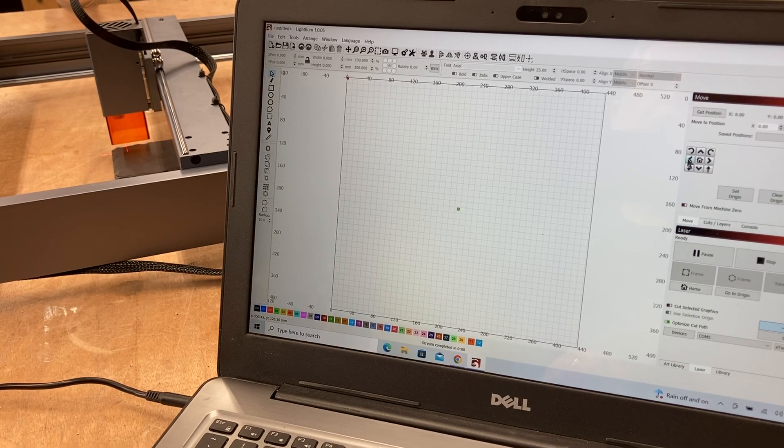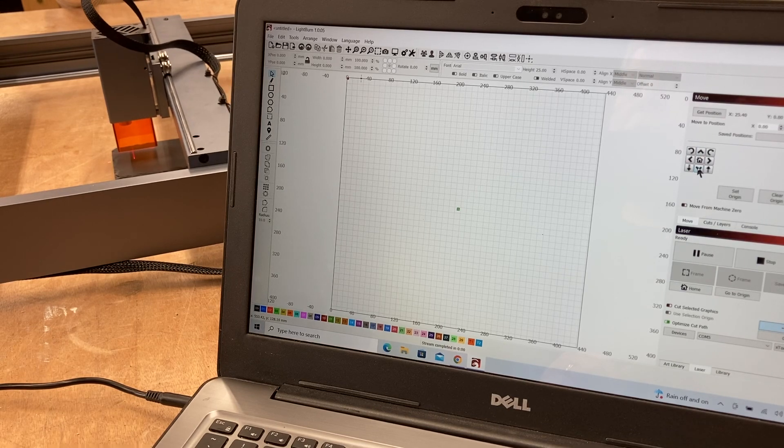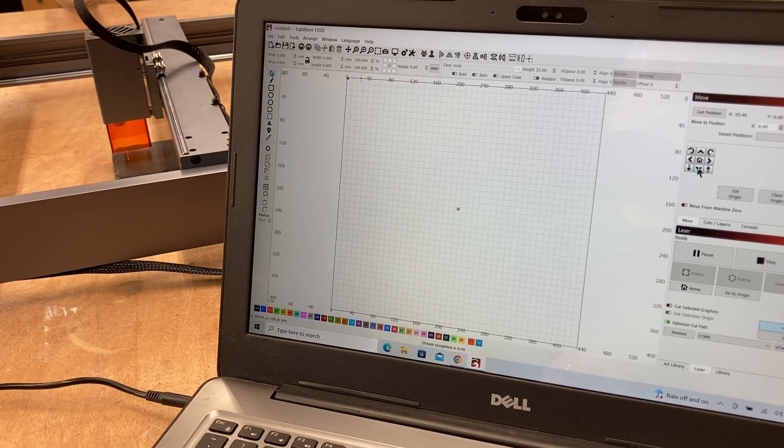You can see in the camera where it's moving in that direction, and the same thing back to the right. Then I go on the Y axis and make sure it's moving in that direction and then coming forward. That's the first thing I always like to do.